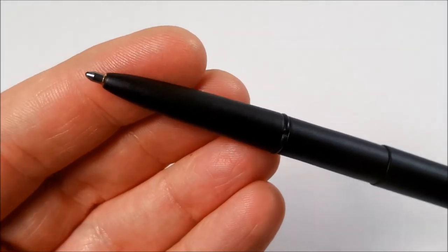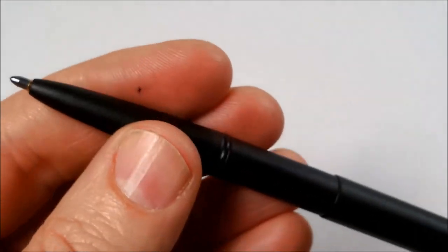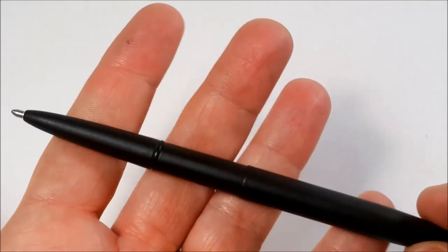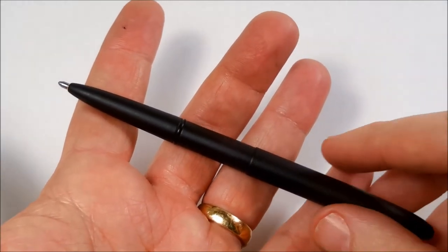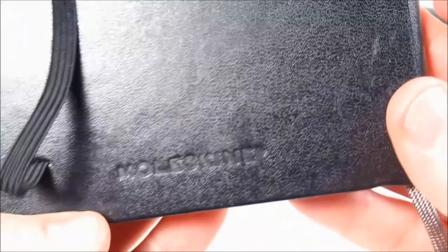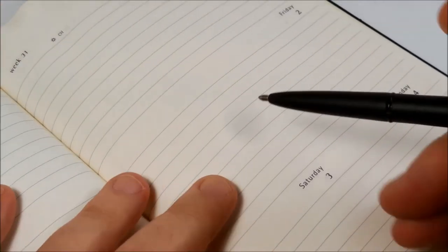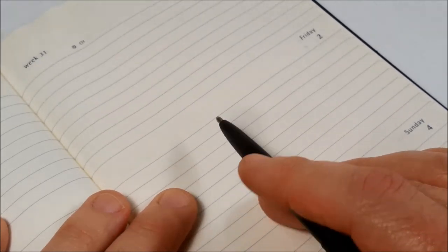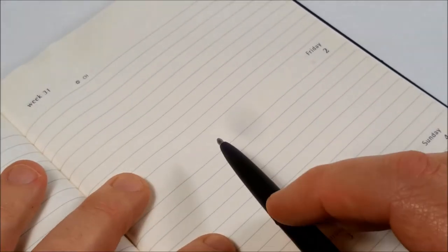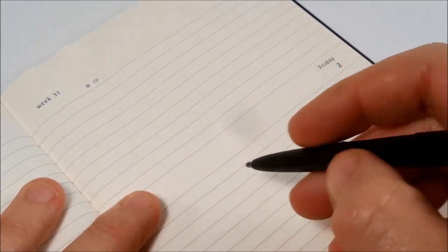It's a ballpoint pen, so if anybody likes gel pens or fountain pens this may not be for you. We'll just get a little bit of paper and have a quick look at what it's writing. I love the Moleskine notebooks — I think the paper in them is fantastic, it takes ink very well. Not only does it take a ballpoint pen but it takes fountain pen and gel pen ink very well too.